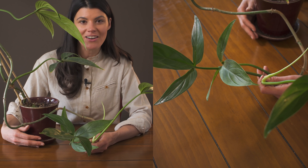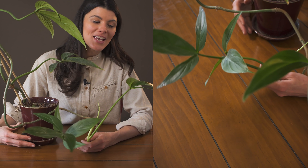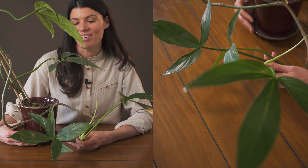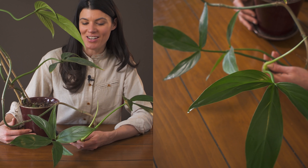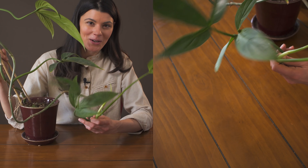Having this for four years, I've had no pest pressures whatsoever. If you want to find this variety, you'll typically have to find it from specialty growers online — you won't usually find it in a garden center. But if you can get your hands on this one, it's a really fun and rewarding one to grow.